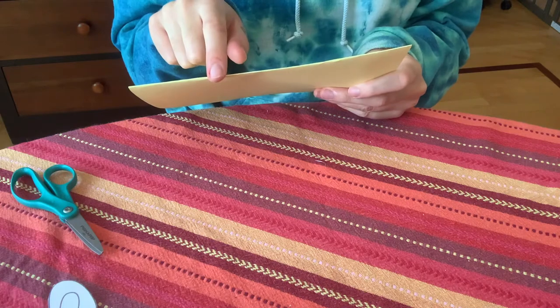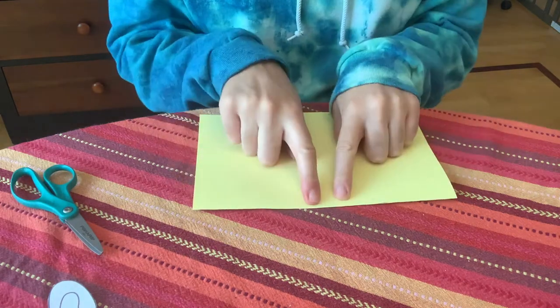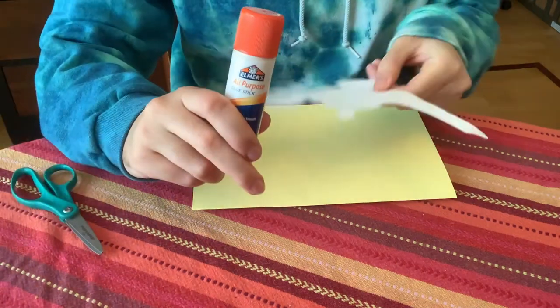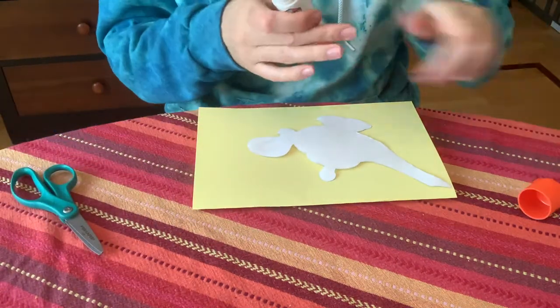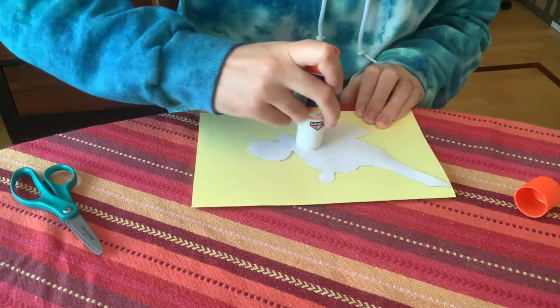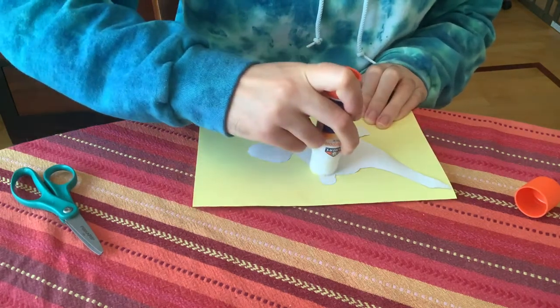We want to make sure that the top of the page we're working on is the folded side. We're going to take our magic lamp template and glue it to the page. I'm using a glue stick but you can use liquid glue as well.